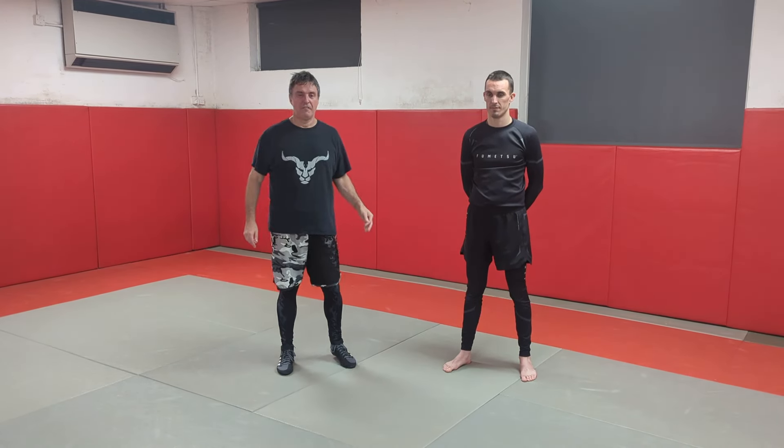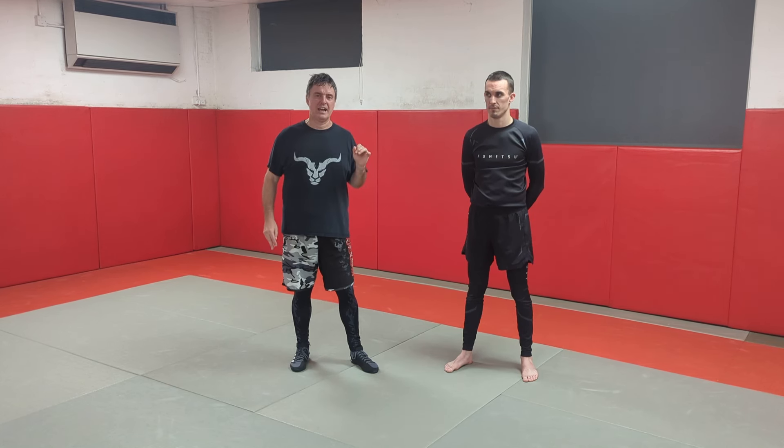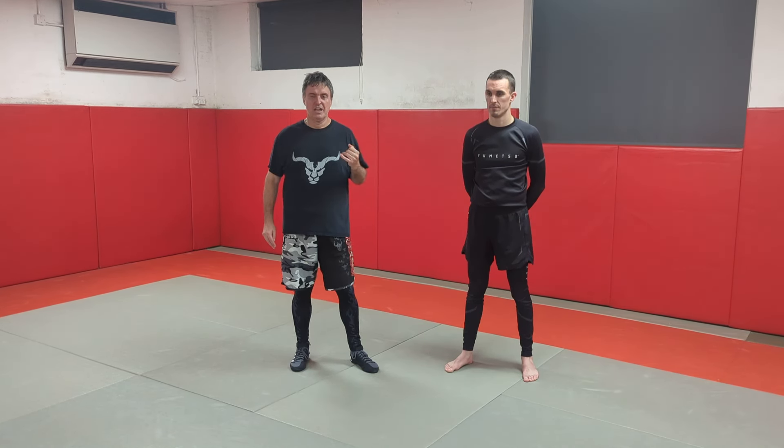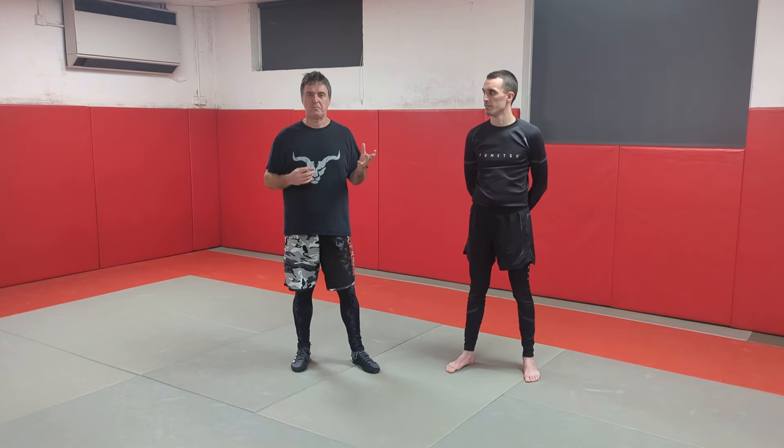Hi everybody. Today's video is about how to prevent takedowns. I've had lots of questions about this. Now there are loads of ways people can take you down, but we're going to concentrate on when somebody shoots.